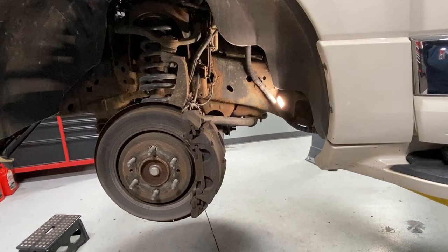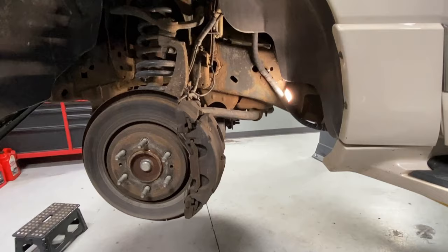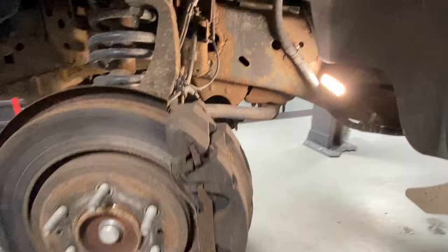Welcome back to the BSG Automotive channel. Today I have a quick tip for you on brake calipers. We have a 2008 Lincoln Navigator here that has a left front brake caliper that's sticking. Everything works on the road — hit the brakes, they work fine — but the left front one stays on and drags.